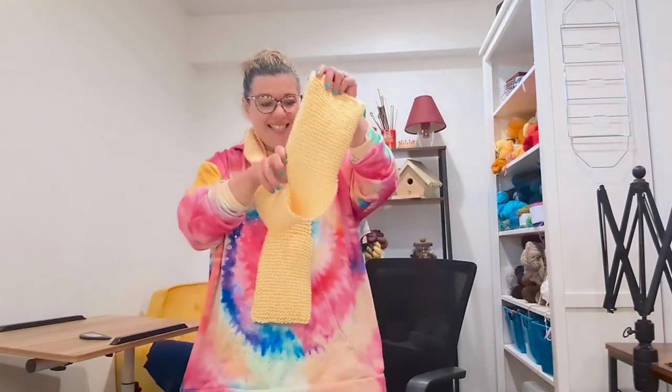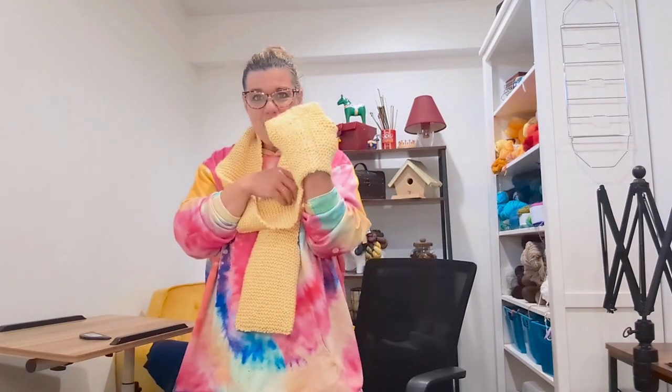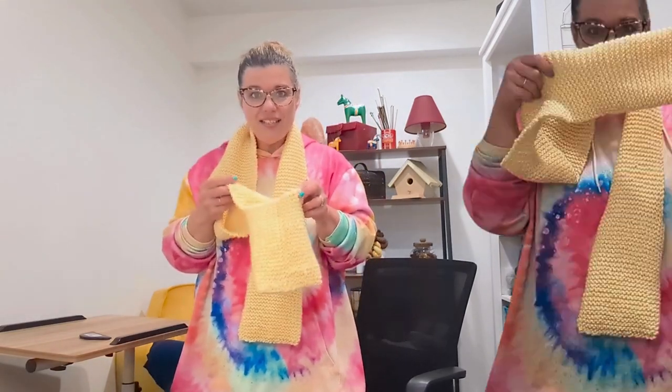It's done. Check it out — we got pockets. Pockets are great. Who doesn't love pockets?